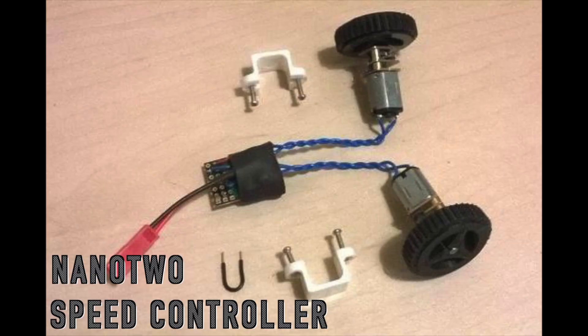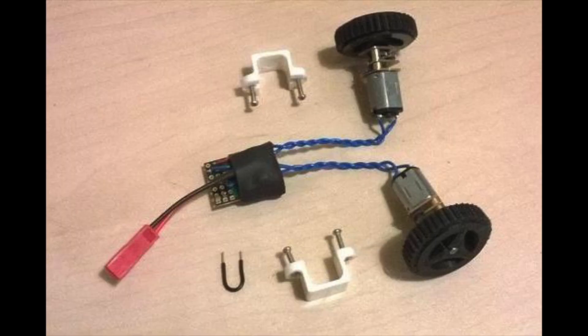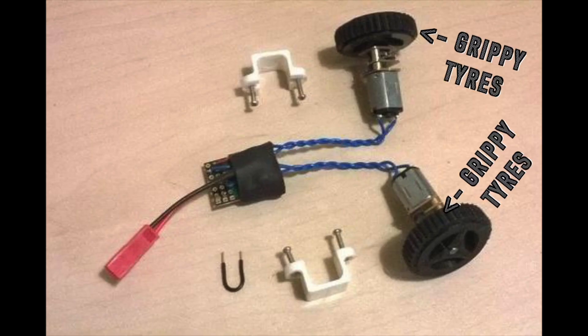A speed controller called the Nano 2 speed controller by a guy called Rory of Team Nuts — he makes this amazing kit. It's about £40, quite a bit of money, but it's really quite worth it. It's a speed controller with two motors already attached, with two wheels made by Alex with really good grippy tires as well. And there's a Lemon RX receiver. So it's a really good kit — I really recommend it for an effective lightweight robot.